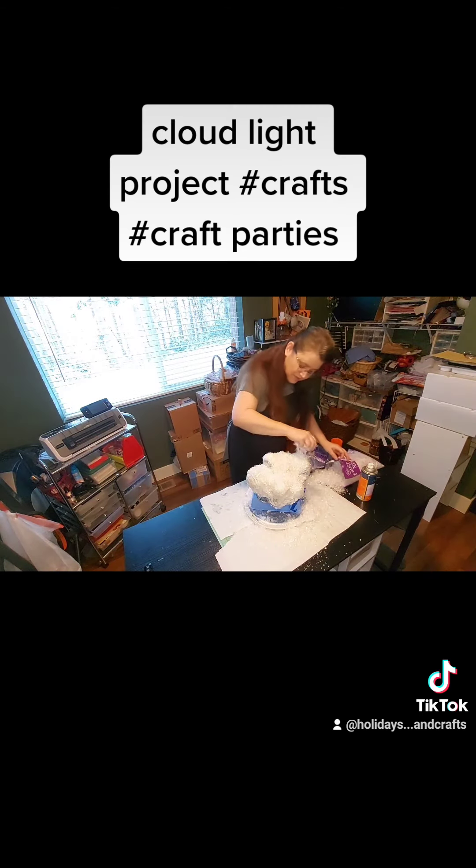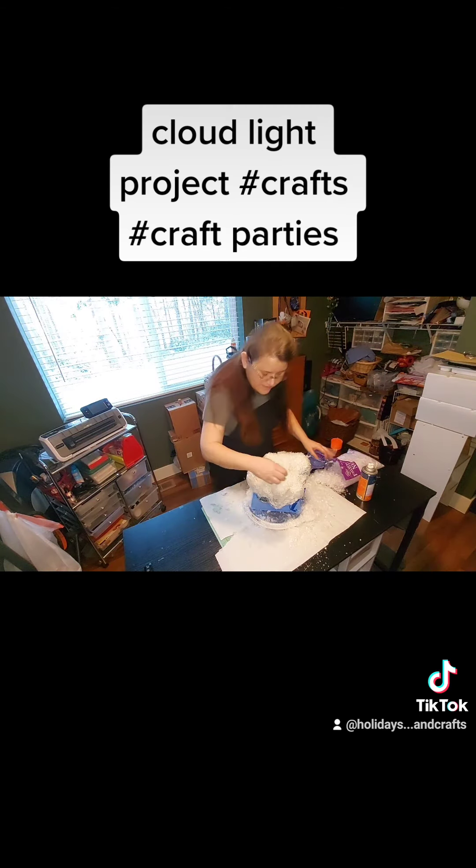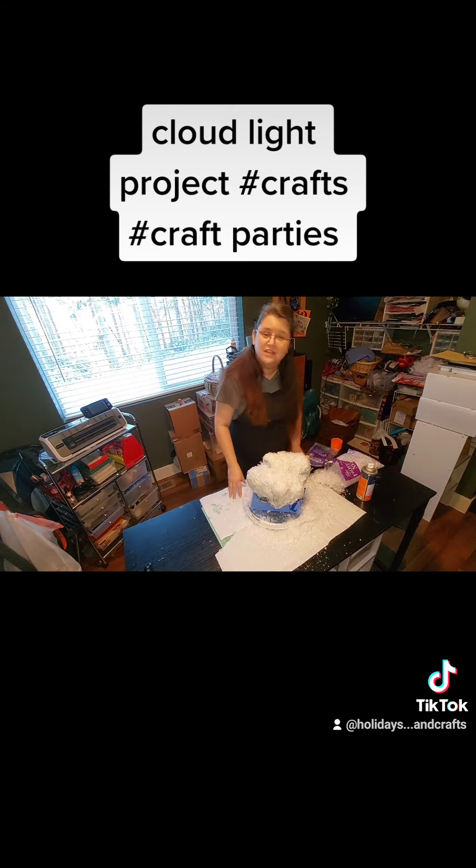So after everything's all dry and set, I'll make another video showing you how that works. If you enjoy our crafts, this is Holidays and Crafts — join us at our website www.holidaysandcraft.com. Thank you! Goodbye!